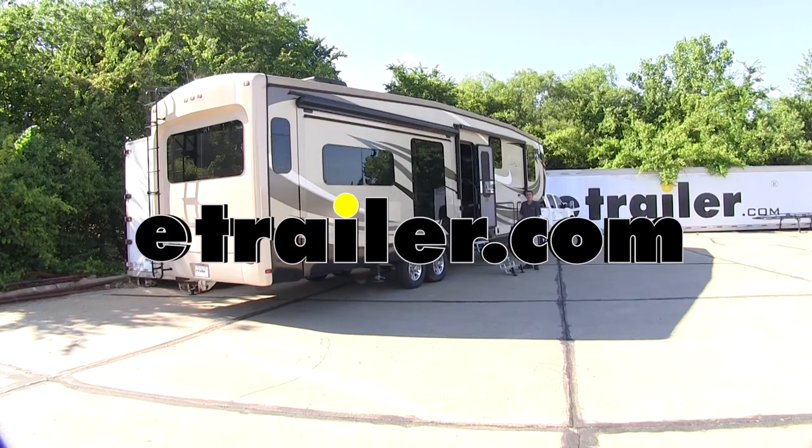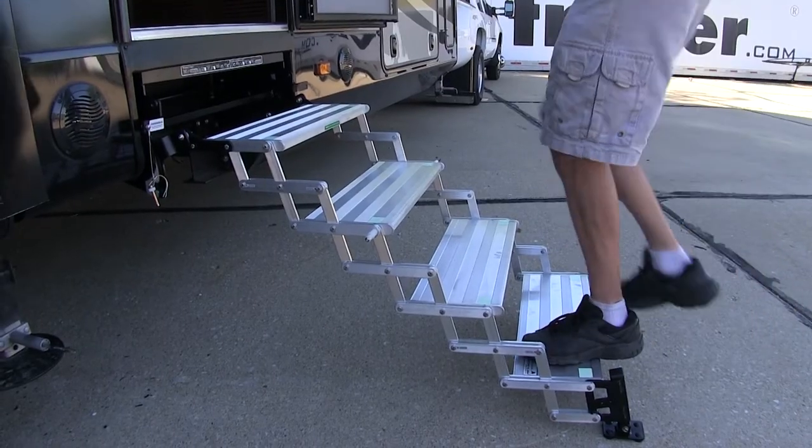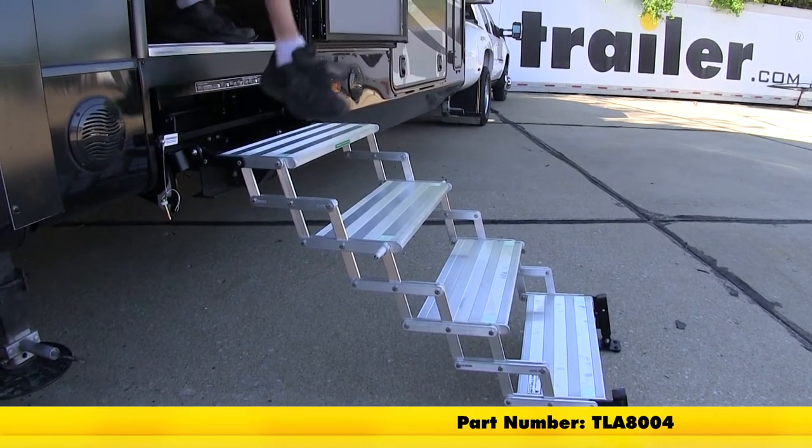Today in our 2015 Jayco Pinnacle fifth wheel, we will be having a look at and installing the Torkelift Glowstep Revolution Scissor Steps with Landing Gear, part number TLA8004.